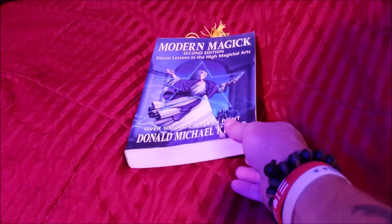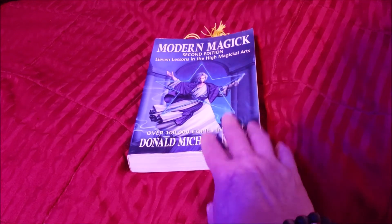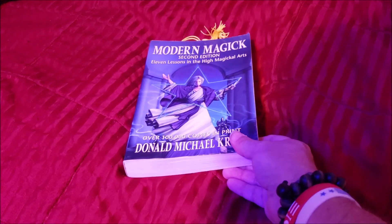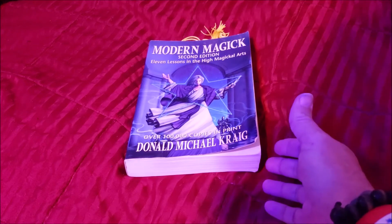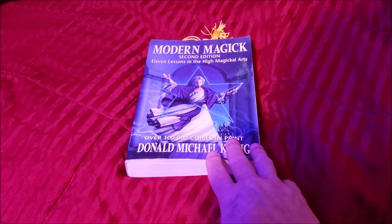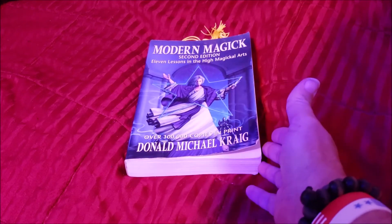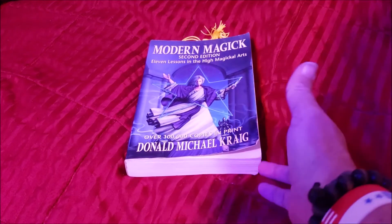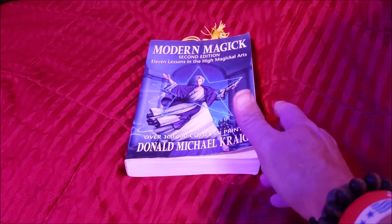This book is set up in lessons, and the courses in the book are pretty easily read for beginners or adepts alike. It goes over making your elements that you need for ritual magic — your wand, your cup, chalice, your altar, your dagger, your circle, and how to draw the pentagrams.